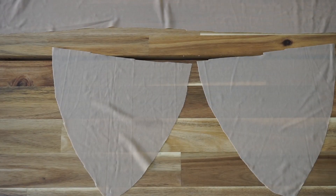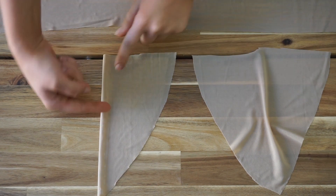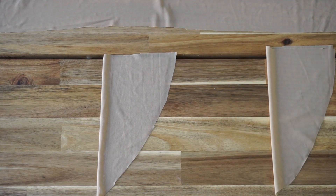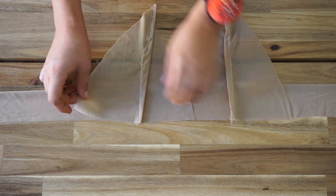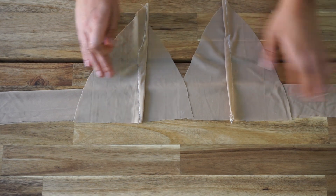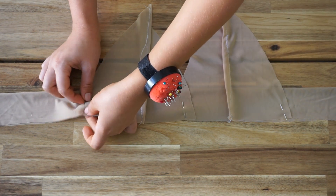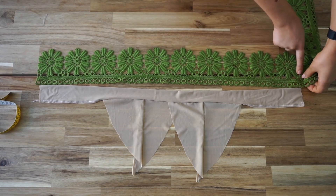All the pieces you'll need to create the bralette are now cut. The first step is to sew the incisions — we create them by folding the breast panels in the middle and sewing a straight line. Then I fold the band in half and place the upper parts of the bralette one above the other to sew them together with the band, bringing the panels closer together.